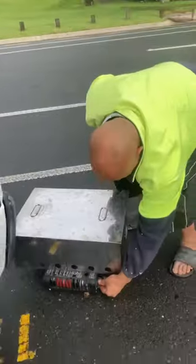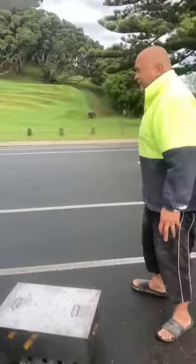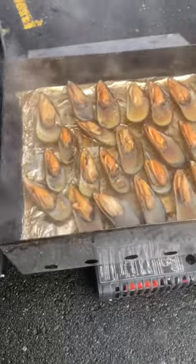Turn this flame down so it doesn't open up too fast. Oh, look at all the brown sugar and juices mixed together!